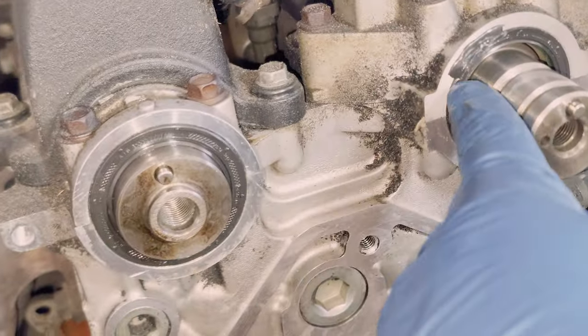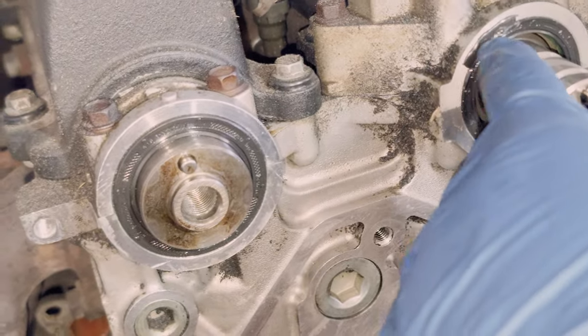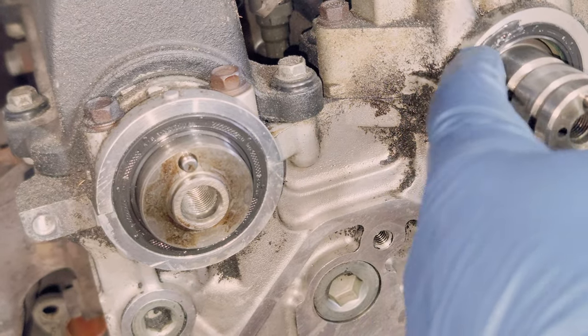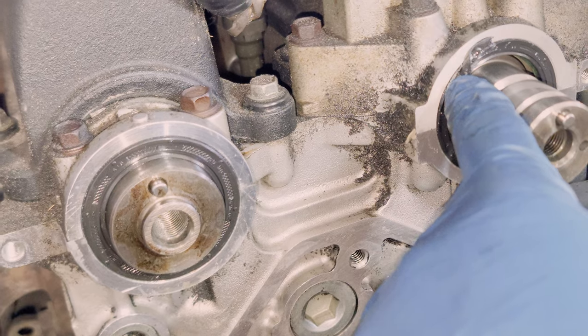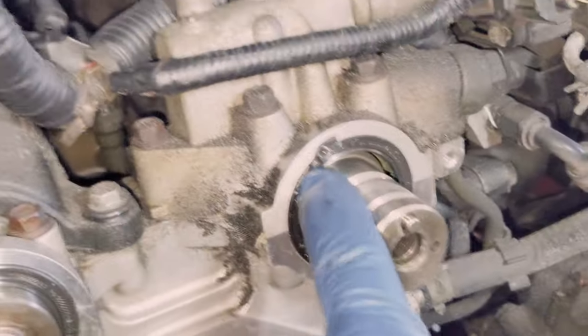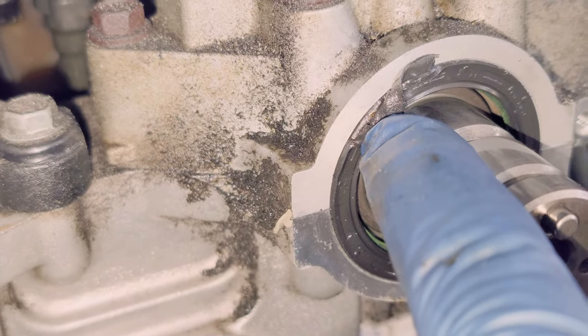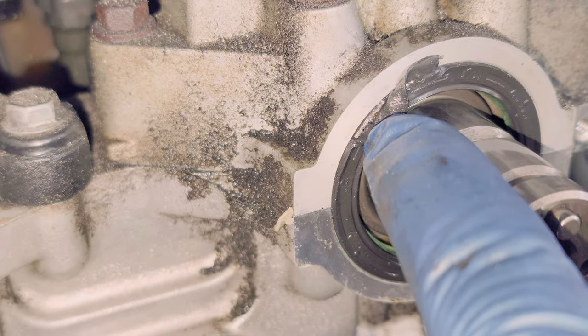I changed this, but another one is coming in — apparently I unevenly put it in. When it's like this, it's going to leak from the top, so I've got to pull it back out again.